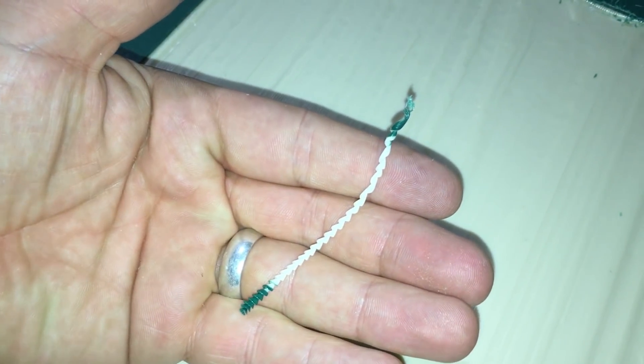I started getting some enjoyment from drilling holes into this material. The chip came out as this continuous spiral with green tips — I just thought that was really cool.